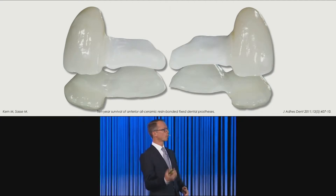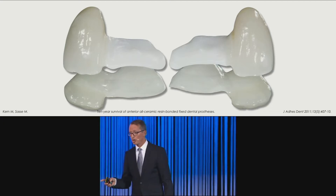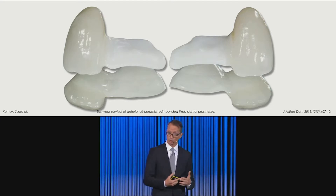Bonded restoration. You cannot bond to zirconia. Well, it's more difficult to bond to zirconia, but if you know proper protocols and how to treat it properly, it is possible.